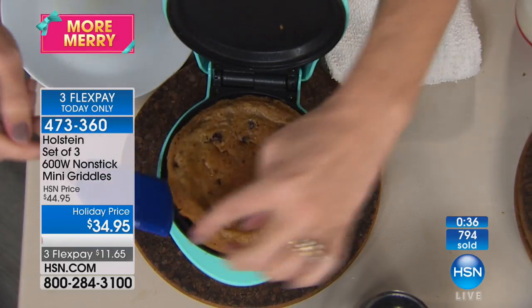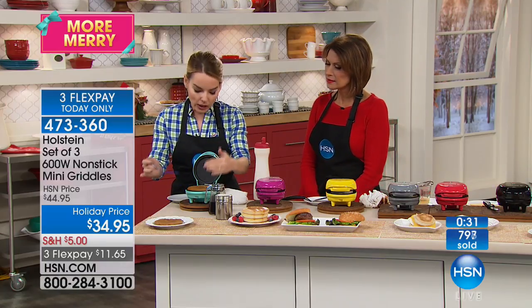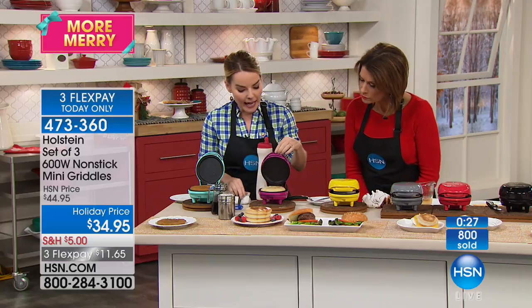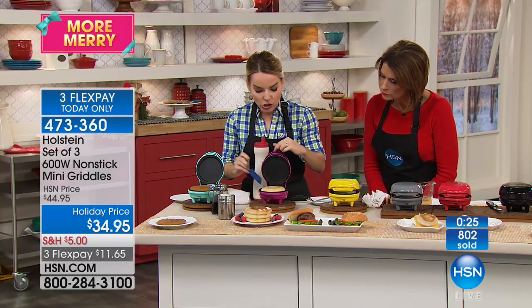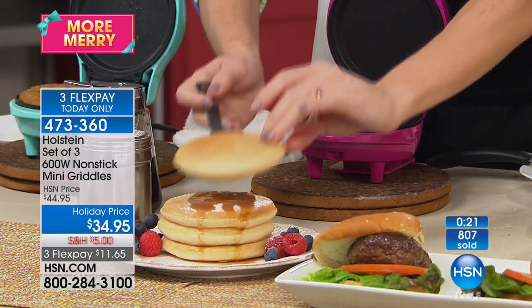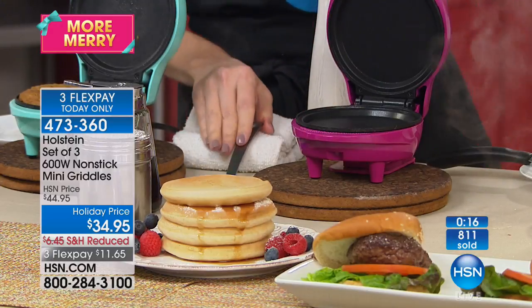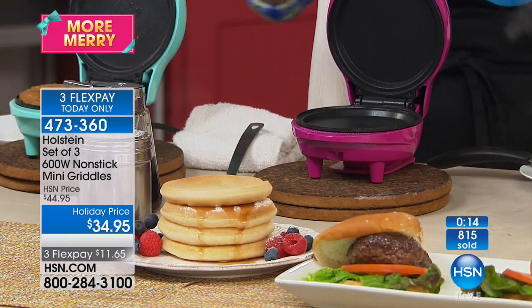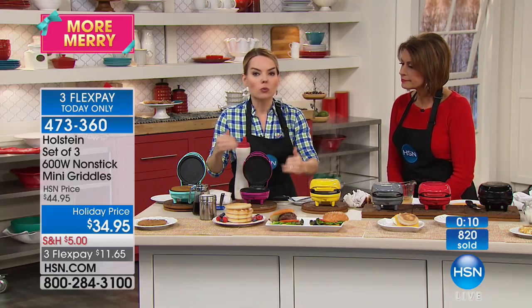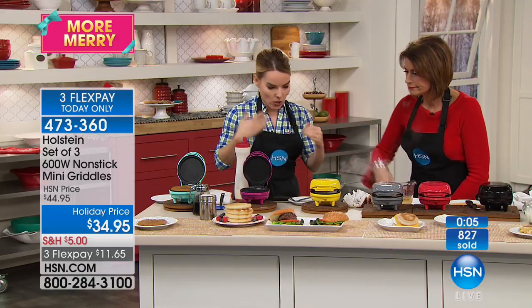Here's the cookie we put in at the beginning of the presentation — you'd take it out, let it cool, and it would be perfect each time. And here's our pancake — we started that at the beginning too. You can do pancake after pancake after pancake. Perfectly shaped, perfectly that silver dollar size that we get at restaurants but can never get perfectly at home. I just pulled that out — ready to go again, reload and keep making them.